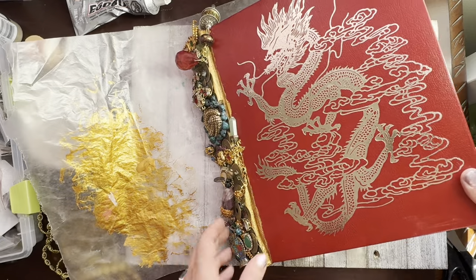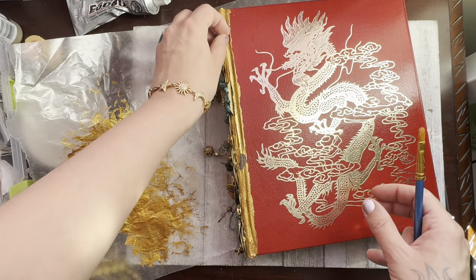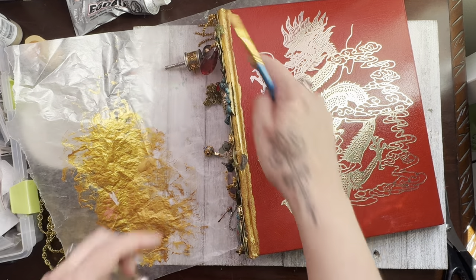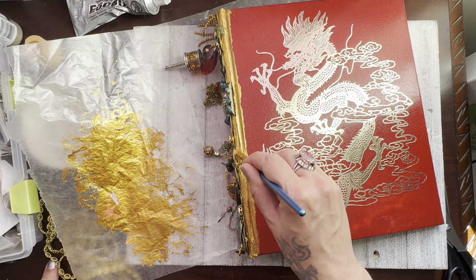I'm going to put that paper down so that I'm not wrecking my little craft table here. Yeah, the gemstones kind of went over the edge there — that's why I want something gorgeous to frame this piece here.